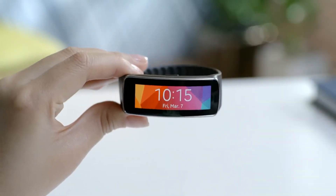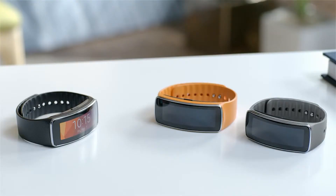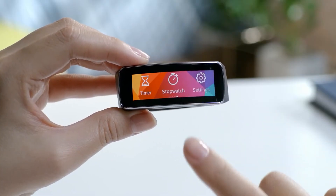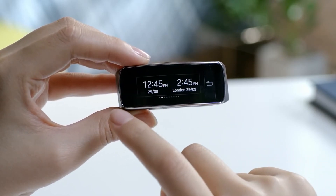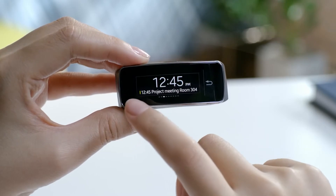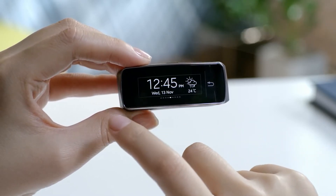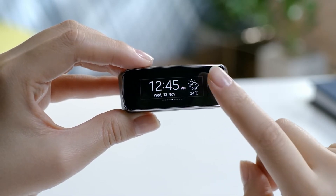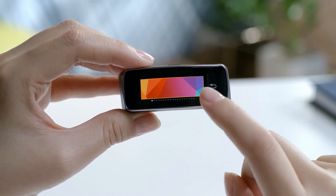You can easily remove and change to different color straps, such as charcoal black, wild orange, and mocha gray. Let me show you how you can personalize your device. You can choose from various options to customize the clock on the home screen, as well as the wallpaper to reflect your personal taste.